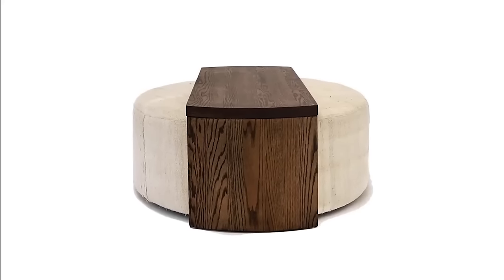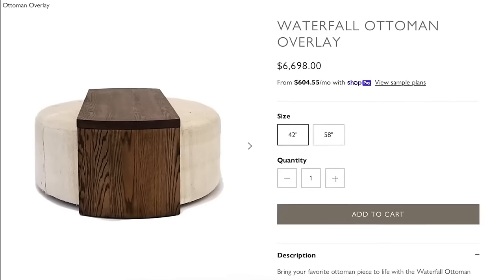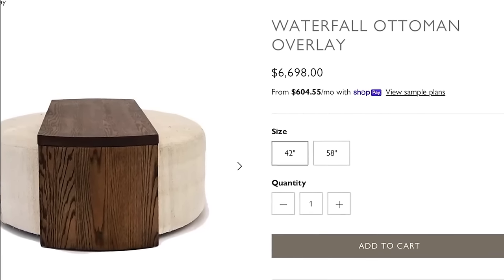My next favorite project of this year was duping this super expensive ottoman that had a wood bridge over the top of it. The whole look was around $7,000 and I thought that was ridiculous. So let's take a look back at how I did it for about 10% of the cost.